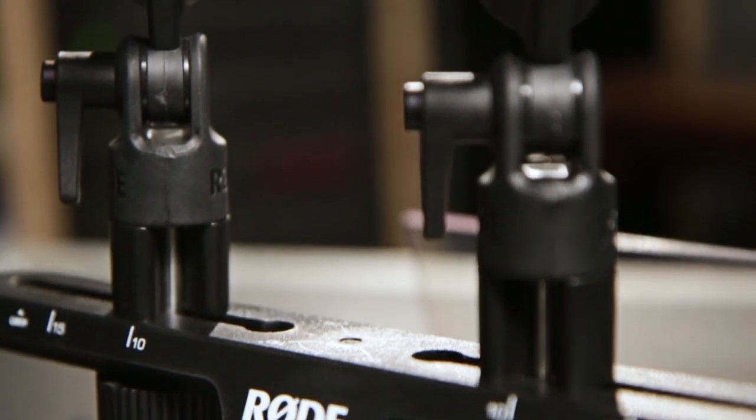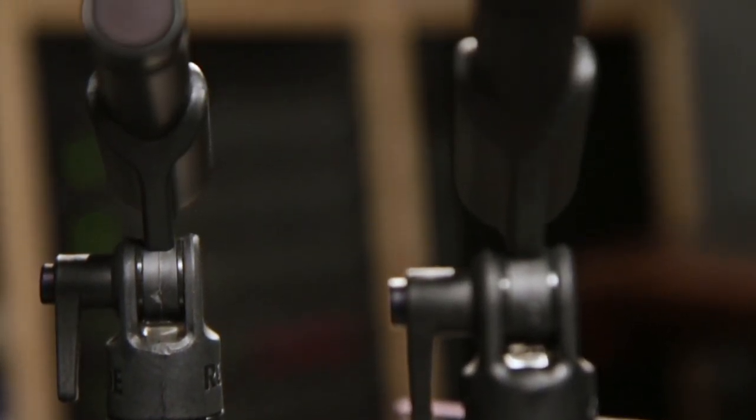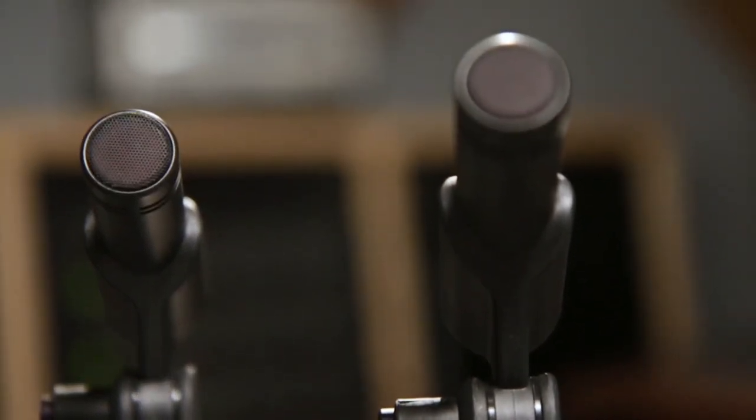The M5s feature a frequency response of 20 hertz to 20 kilohertz. The Rode M5s are a very versatile microphone at an unbeatable price, a perfect addition for any mic locker. Check them out now at Guitar Center or online at GuitarCenter.com.